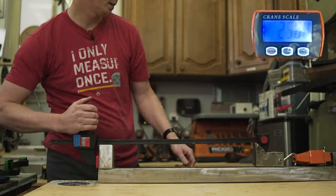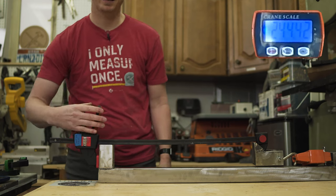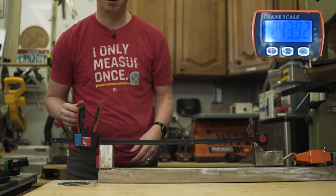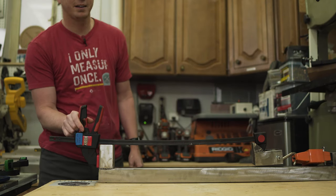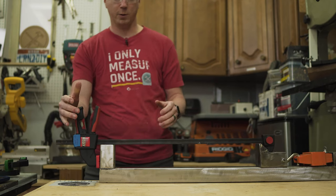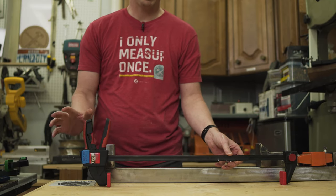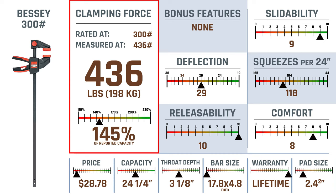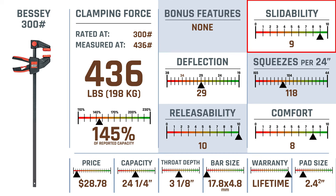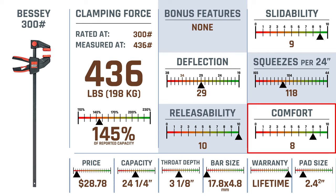Next is the Bessie 300 pounder. Because these clamps are closer together, the trigger handles feel more comfortable — a bonus point for the Bessie. We're up to 436 here. The release was super easy — by far the easiest release under max load so far. The Bessie 300 comes in at 145% of its reported capacity, no bonus features, extremely slidable, very average deflection, slightly below average for squeezes per 24 inches, great release ability — easiest yet — and definitely on the high side for comfort.